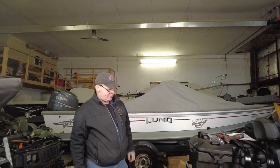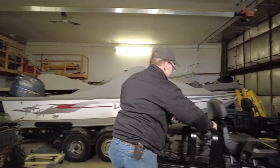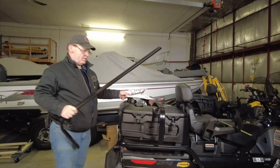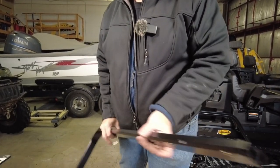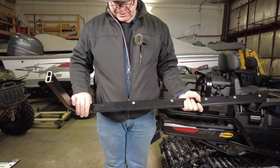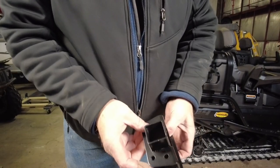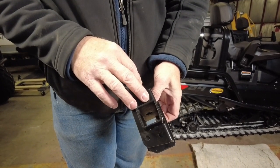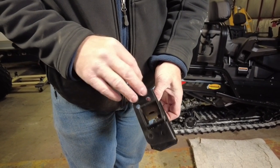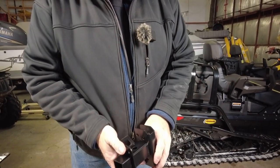Continuing our build series on the 2023 Skidoo Expedition Superwide, our next step is installing the heavy-duty rear bumper. This is an aluminum extrusion that takes the towing capacity from 1,200 pounds up to 1,500 pounds and adds a heavier rear receiver hitch. Unfortunately, it still only uses the 1.25-inch hardware instead of going up to the 2-inch like the older machines did, but it's still a much beefier style hitch than what comes stock.